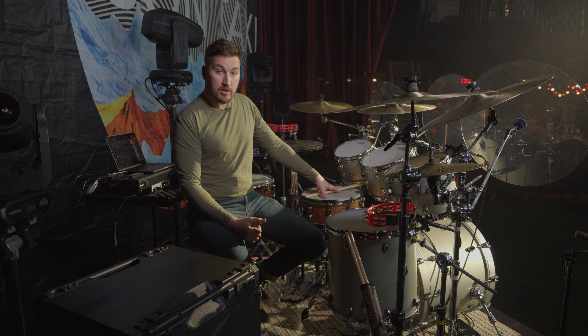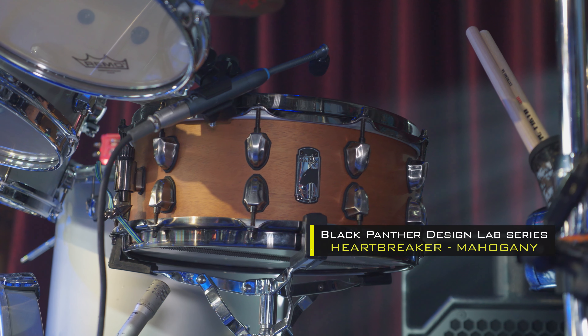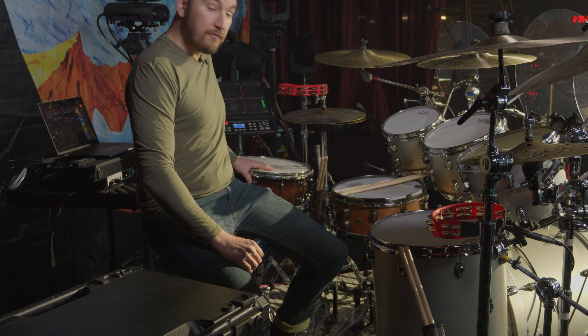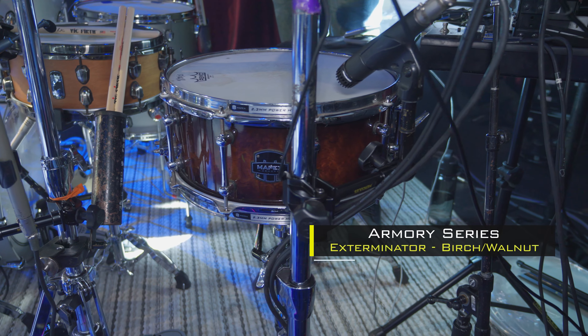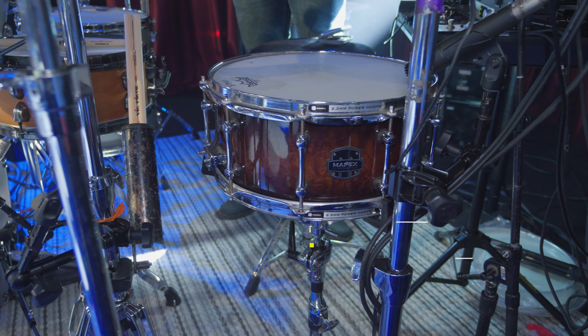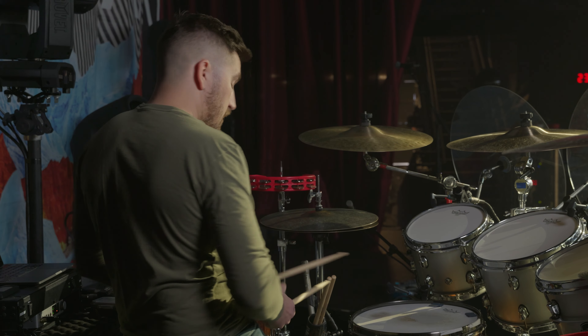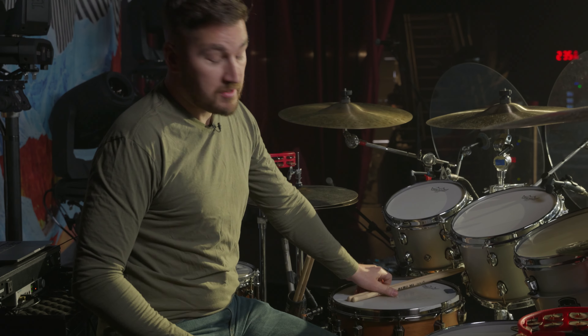This is my main go-to snare for both live and for most of our studio recordings with Moon Taxi. This is a Black Panther Heartbreaker — absolutely love this snare drum. This guy right here is one of the first snares I ever got from Mapex. This is a Mapex Armory Series Exterminator, and I actually use this as a timbale these days. It's got a lot of crank to it. Love that snare drum.